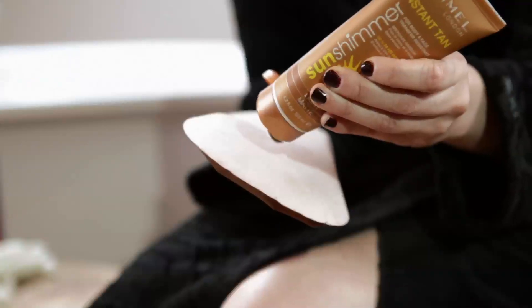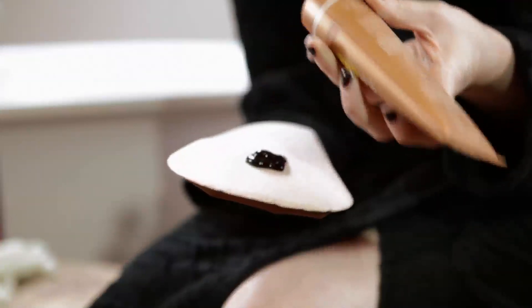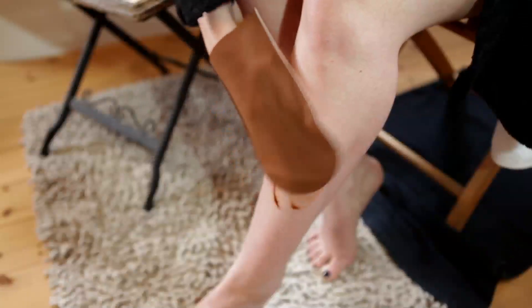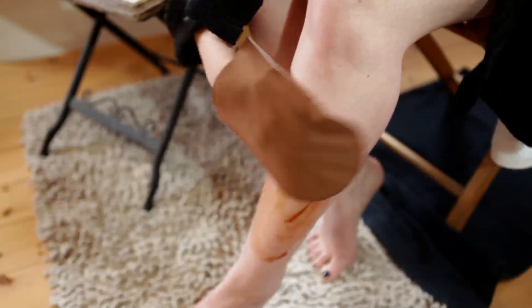Whatever the product, the basics are the same. I'm going to use a special tanning mitt, but you can also use latex gloves just to protect your hands. As you can see, I'm just rubbing it in using nice, easy circular motions.